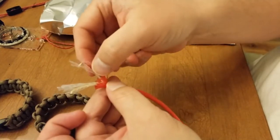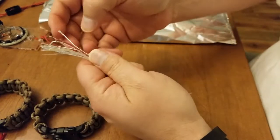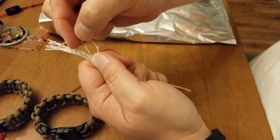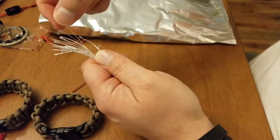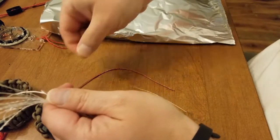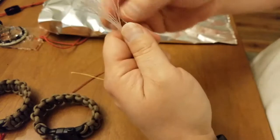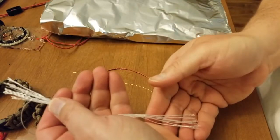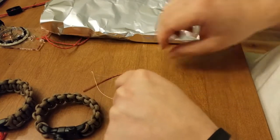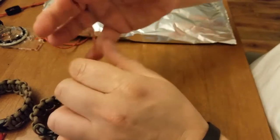You also get this waterproof tinder — that's cool. And I believe there's a cotton strand in here as well, and it's this yellow one right here. So you get your seven nylon strands, you get the cotton strand, you get the fishing line, and then you also get the waterproof tinder.